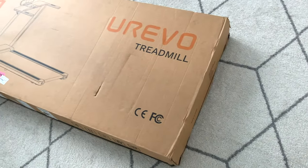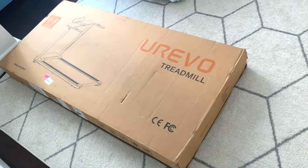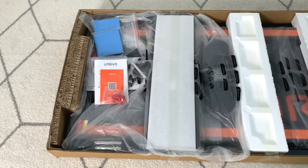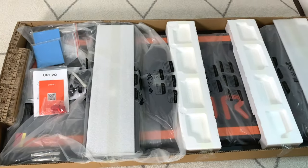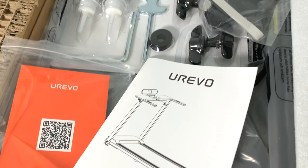Just to start off here, it does come in quite a big box. I would definitely suggest two people to carry it into the room. But it is packaged really neatly — it's almost fully set up already with just a few additional parts. You've got non-slip mats, some additional setup pieces, and a setup manual.